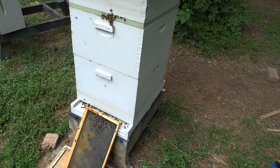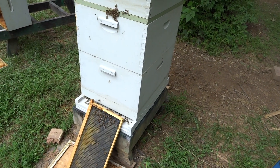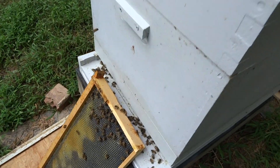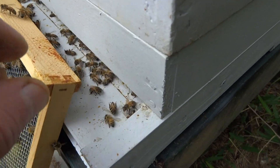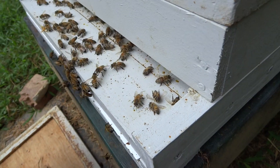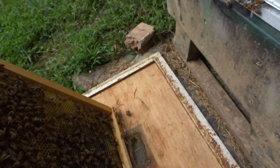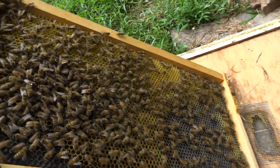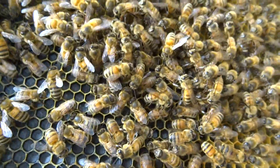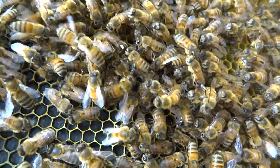I came by today just to look at it, and to show you what I found. I see some dead bees — not just there, but more importantly, you can see the white dot there. That's the queen. The queen is outside the hive.